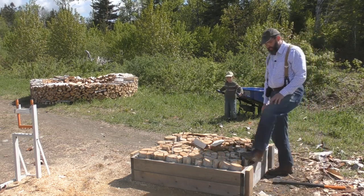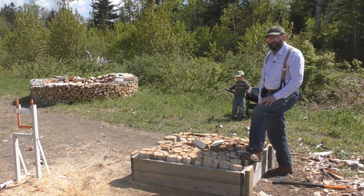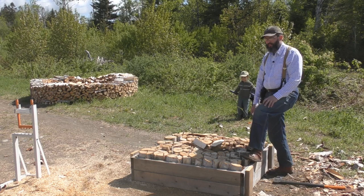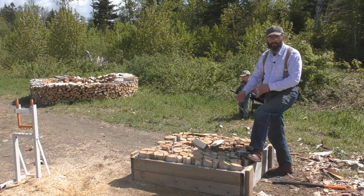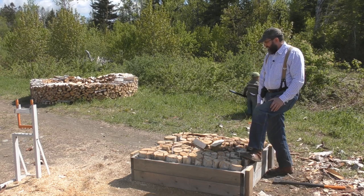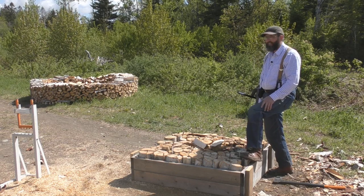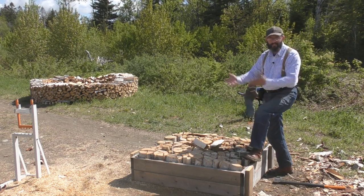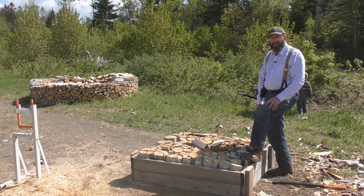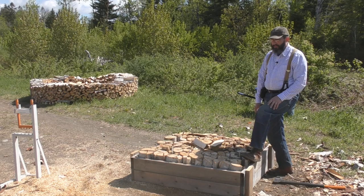So if you split firewood by hand, I recommend this — it seems to be the best method I've tried. I know some guys will take an old tire and put it on a stump, but you're still dealing with only one or two pieces. Might be good to kind of split it up a little bit — get it? It's a joke. For me, this works really good. I hope you enjoyed this little departure from the normal Bible teaching type of stuff.